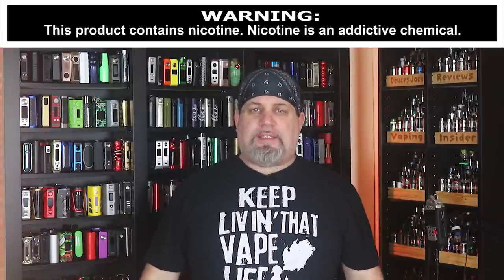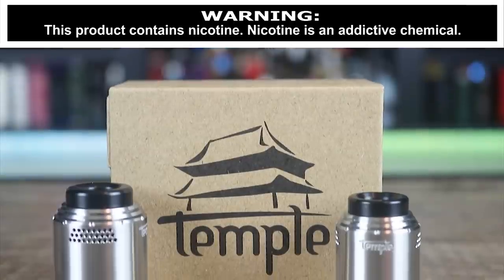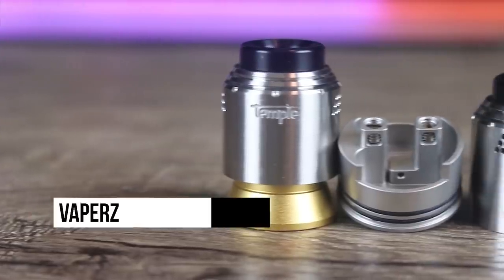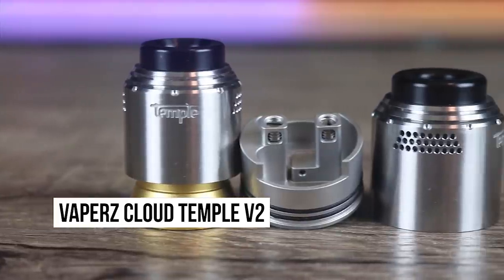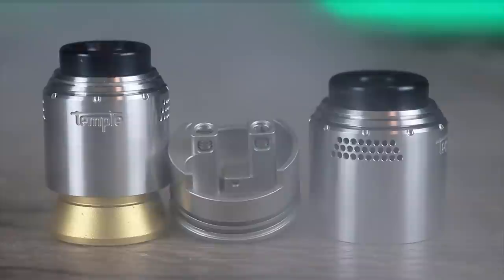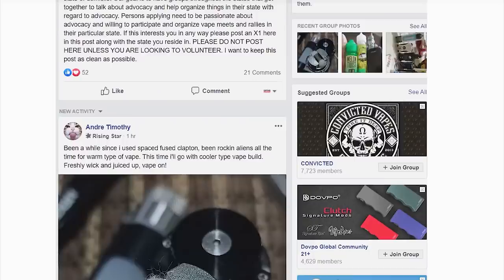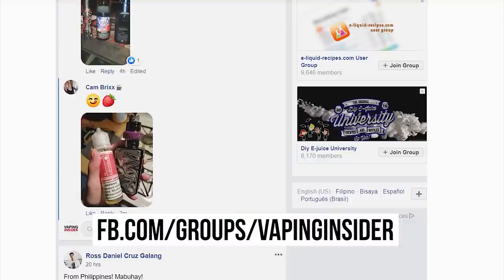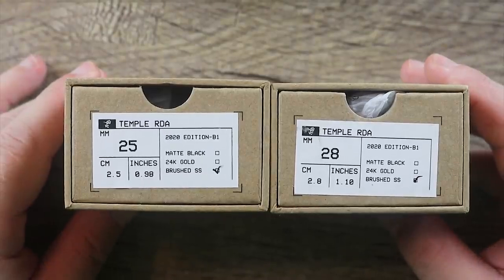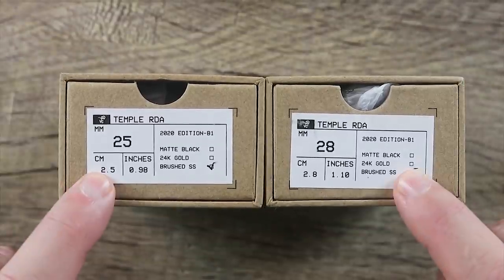What's up Insiders! Deuces Jack at Vaping Insider. Today we're going to be going over the Vapors Cloud Temple Version 2. I got the 25 millimeter version and the 28 millimeter version. Before we get into the video, click the link down below in the top comment to join our Facebook group. You can see I got the 25 and the 28 millimeter one and we're going to be going over both of them.